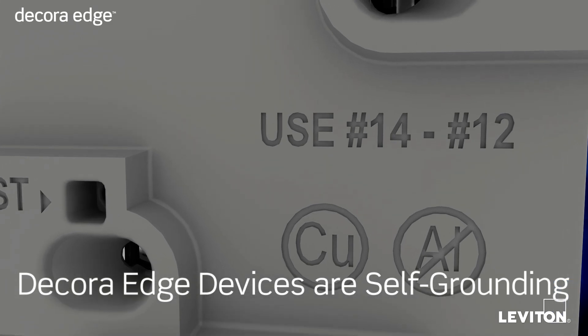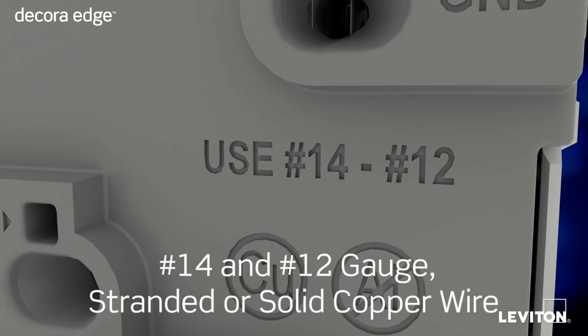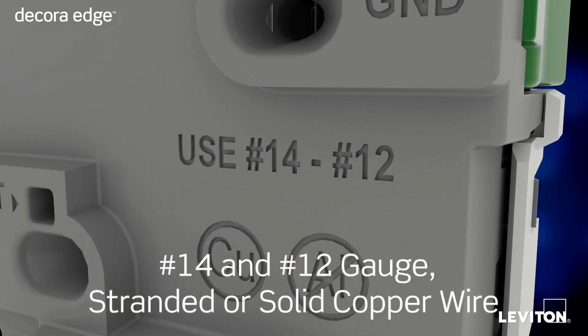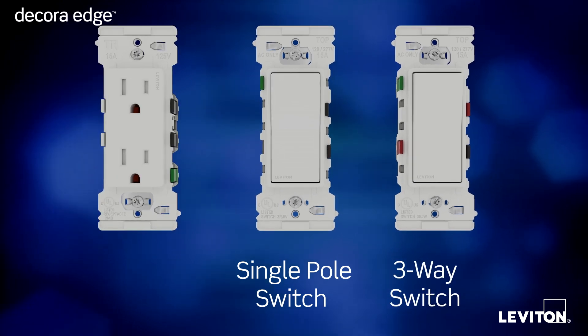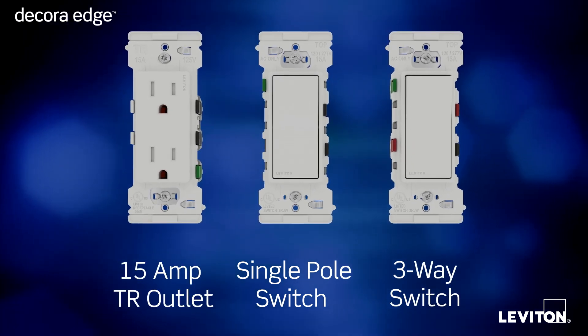Plus, Decora Edge devices are self-grounding and work with both 14 and 12 gauge stranded or solid copper wire. Decora Edge devices are available as a single pole switch, a three-way switch, and a 15-amp tamper-resistant outlet.